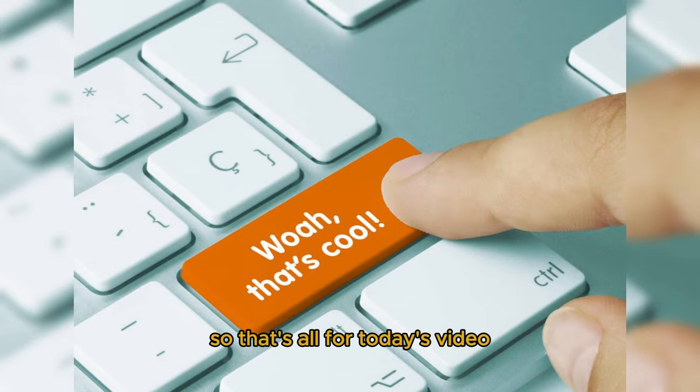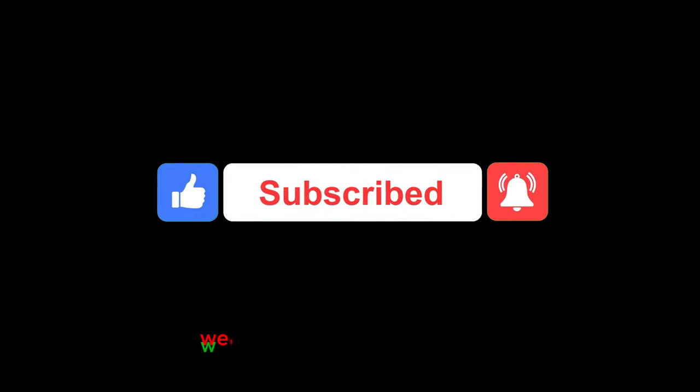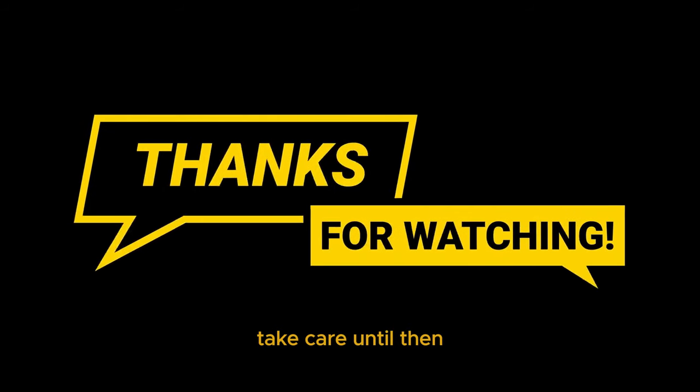That's all for today's video. If you liked it, click the like and bell buttons. We'll have another video for you soon — take care until then.